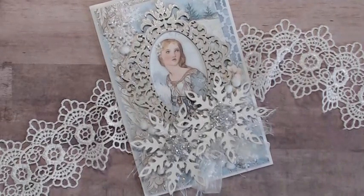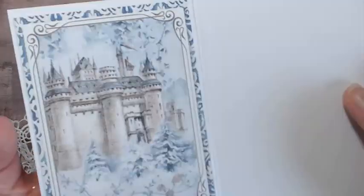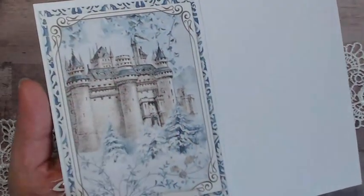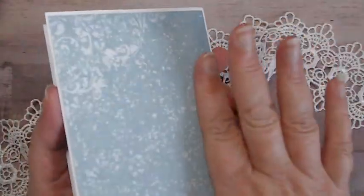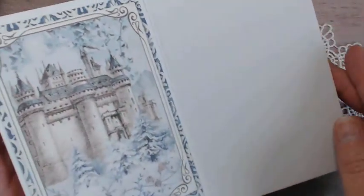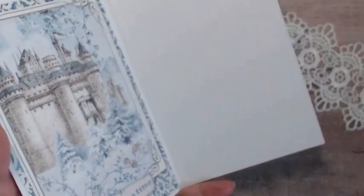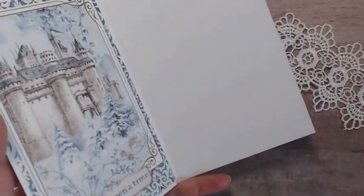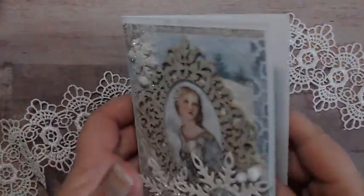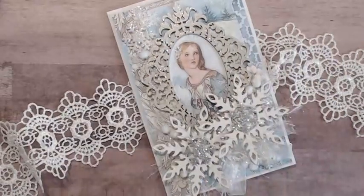Oh, I forgot to show you the inside of the card! So I have the card inside here, and I've just covered some blue paper on the back and left this area for a sentiment. If I only have a little bit to write on here, I can always add one of these card panels to the side to give a bit more writing space.